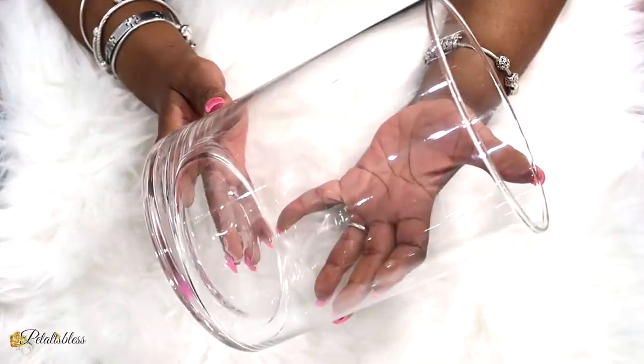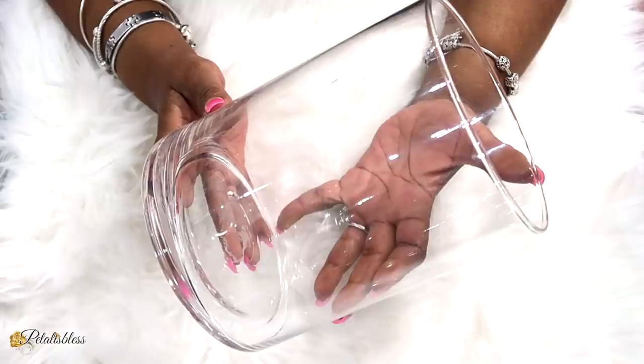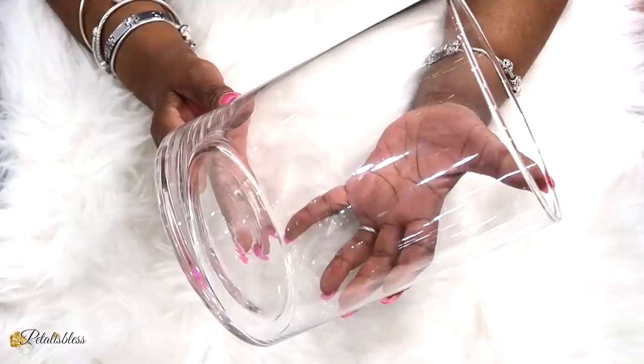Hi everyone! Petal is Blessed here. Welcome back to my channel. Today I have a vase decor that I'm going to share with you, and I have three styles to go with this decor, so let's get into today's DIY.